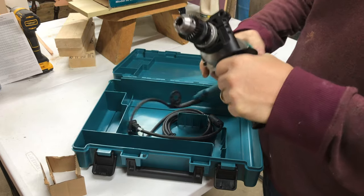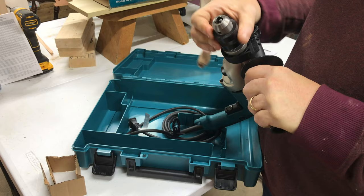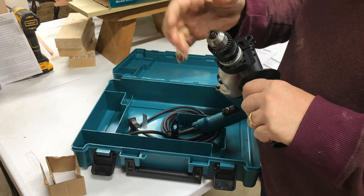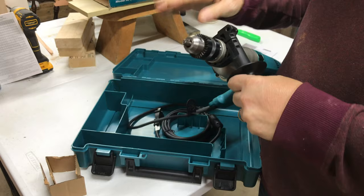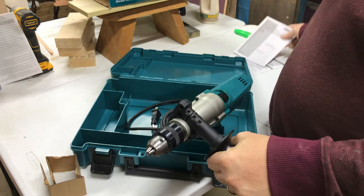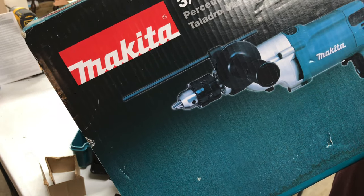I read online that somebody actually contacted Makita about this, asking how come it's only half inch. Their answer, believe it or not, was that the drill can make holes that are three-quarter inch wide. I'm like, I hope it can make holes bigger than that — at least you're gonna pay for a one-inch spade bit or whatever bit you put in it. Why is it called a three-quarter inch drill then? It makes no sense.